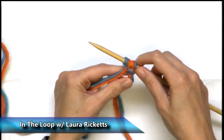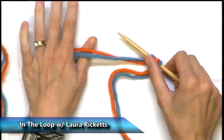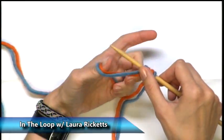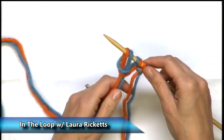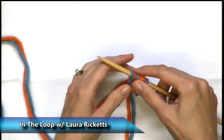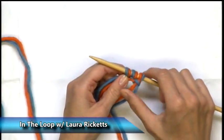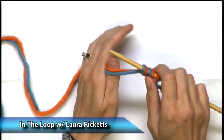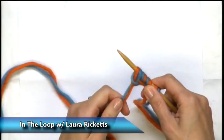All it is is a twist. Let's do it again: thumb underneath, bring it up, twist backwards — backwards loop — and put it on. Here's our slip knot as one stitch and our two stitches cast on. Put my thumb in, pick it up, twist the loop all the way backwards and put it on.